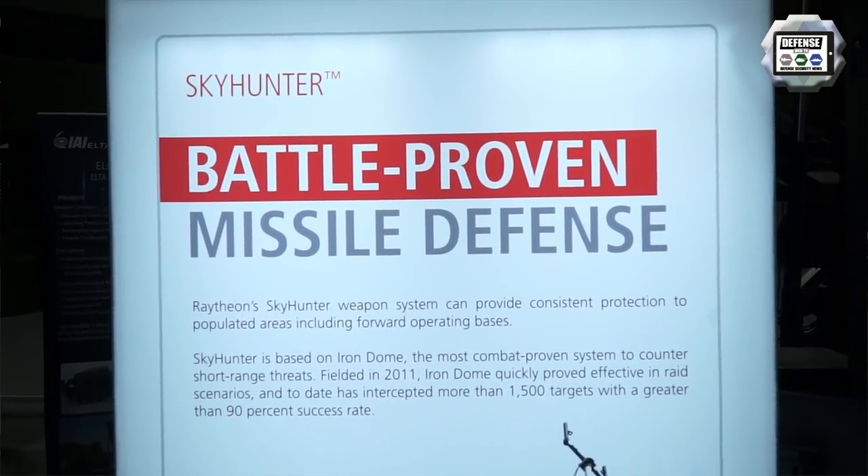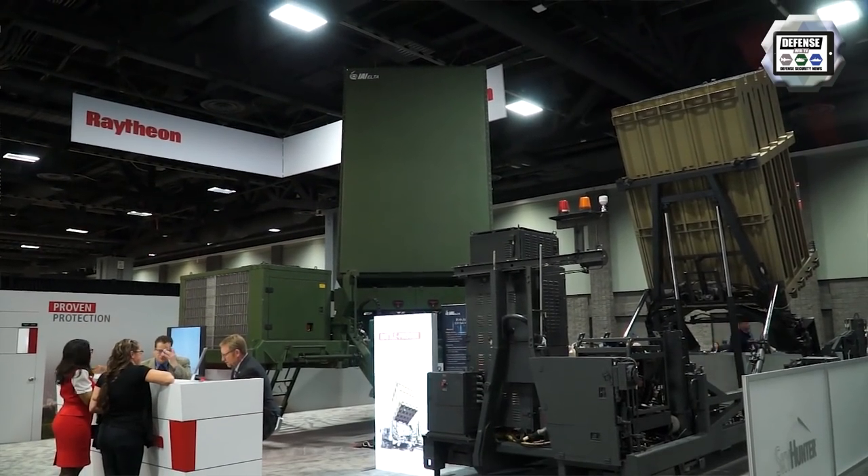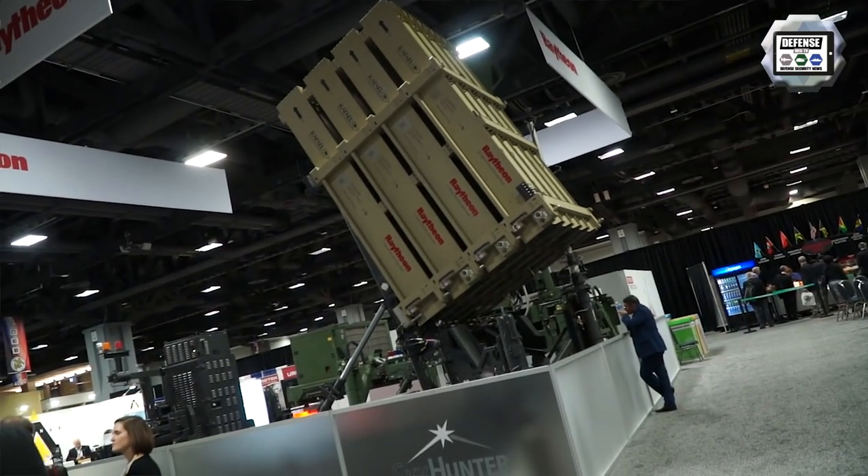It's a great system for a very small amount of investment. We bring our huge capability to the U.S. and to its allies.